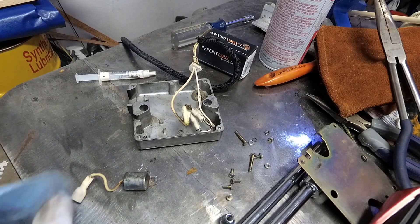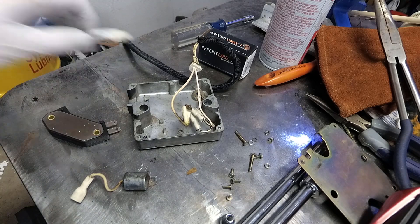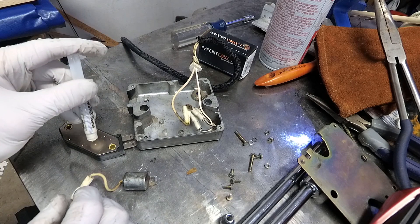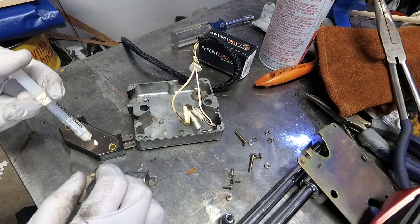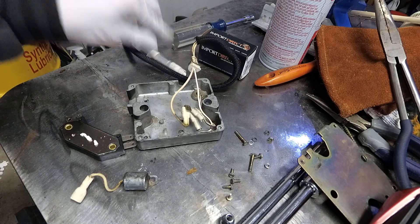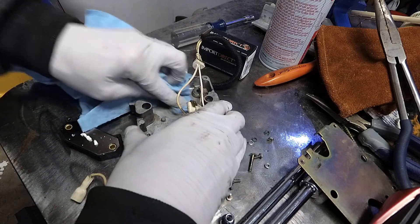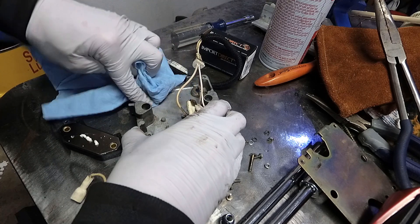They come up with the stupidest names. There's that. Let's unscrew this. Nope, that's gone forever. That should be plenty. Let's kind of wipe this out so it's clean and we've got good contact.